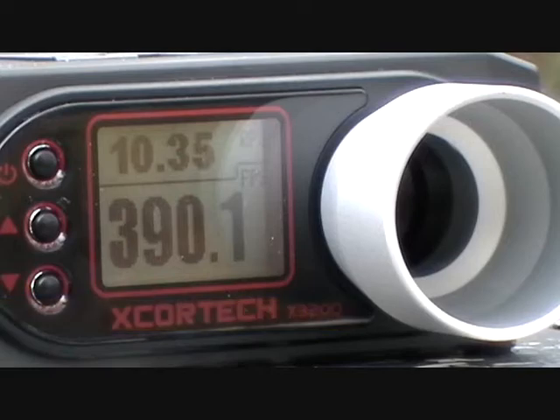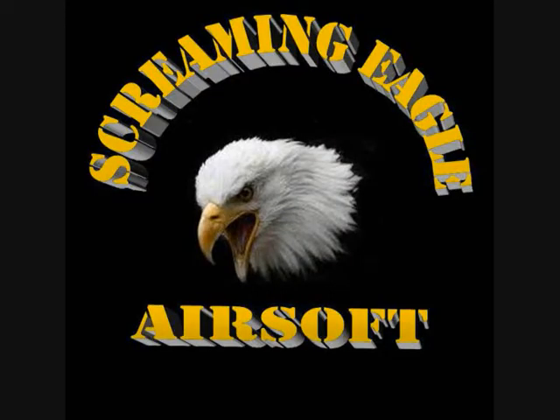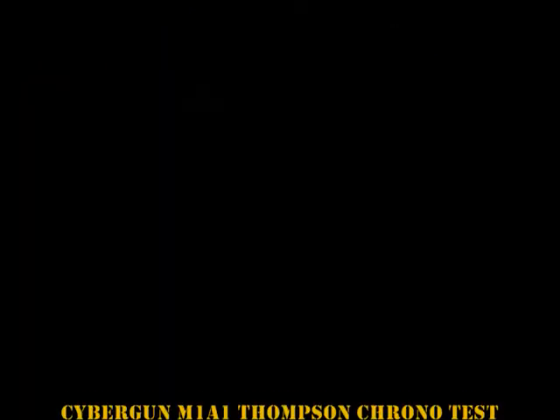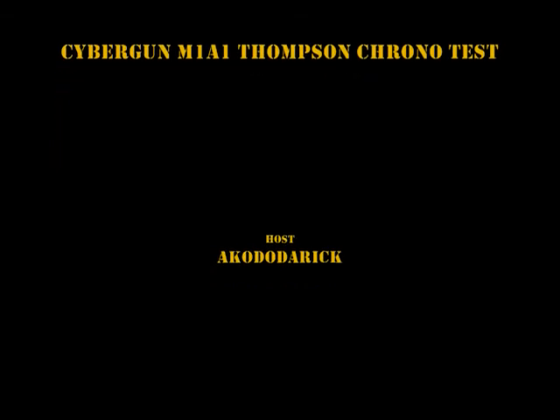Thank you for coming out to YouTube and watching our chrono videos. We appreciate that. Check out ScreamingEagleAirsoft.com for all your airsofting needs. If we don't have it, drop us an email at Derek at ScreamingEagleAirsoft.com and I'll be able to give you a price quote on almost anything that you ask for. Thank you again. We really appreciate you.